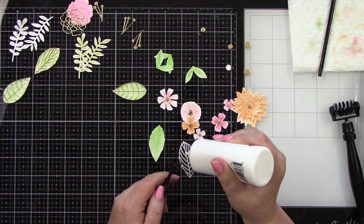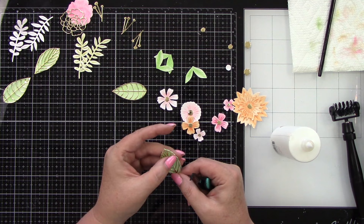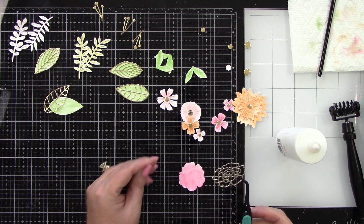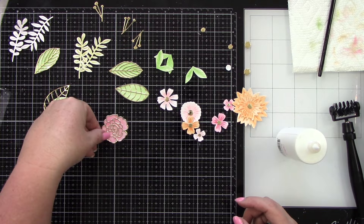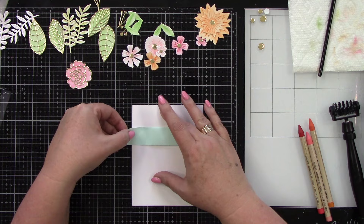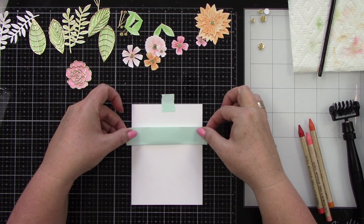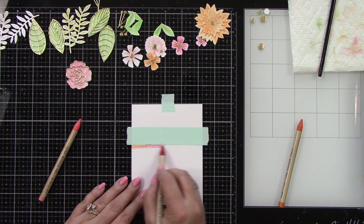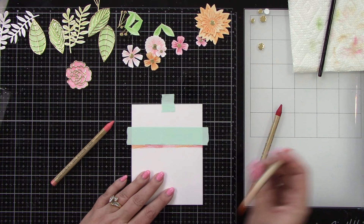I'm using my reverse tweezers to hold these in place. I remember the first time I got them — I had been using regular tweezers and kept dropping things because I kept squeezing. Now let's add a little watercoloring to our background panel. This is from the white mixed media paper pad from scrapbook.com. I'm using Saltwater Taffy, Festive Berries, and Carved Pumpkin. Saltwater Taffy ended up not being visible though.